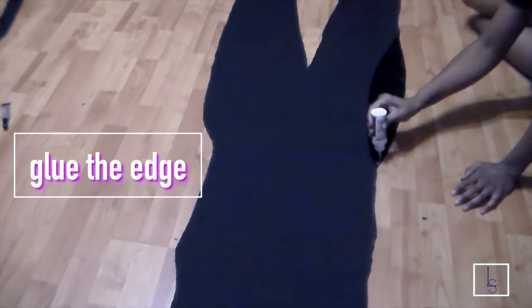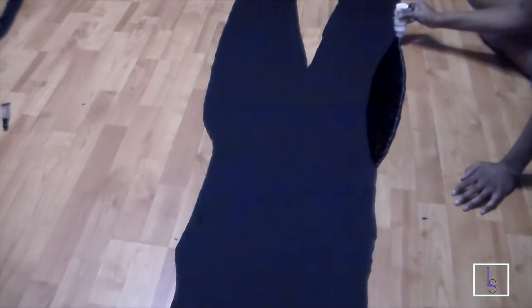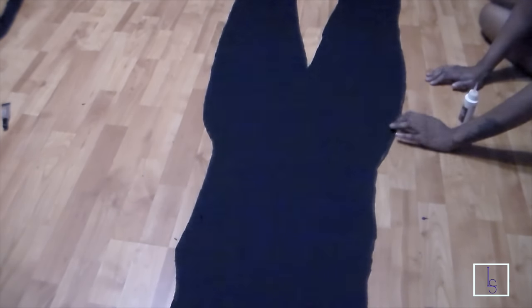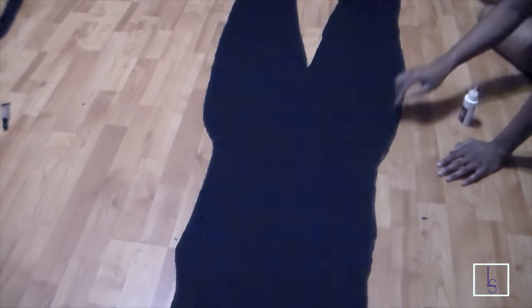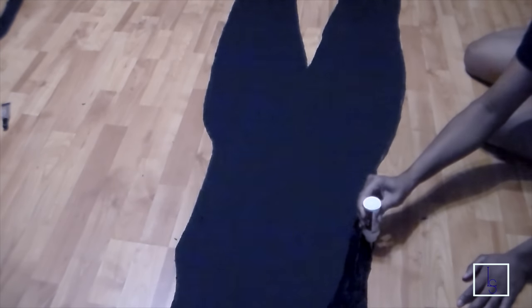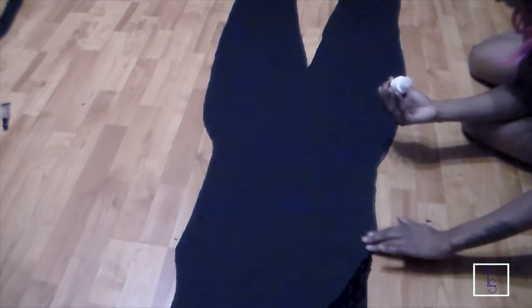I'm going to take that same Joann's fabric glue I used in one of my previous videos to glue the outline of the jumpsuit together. You want to make sure it dries within 2-6 hours, then try it on to see if you need to cut and tailor a bit more. I did have to cut off about 2-3 inches to make sure it's not completely tight but still fitted. Make sure you glue all the edges — this helps when you go to sew.